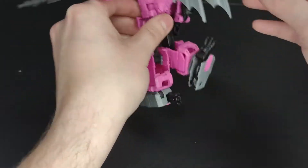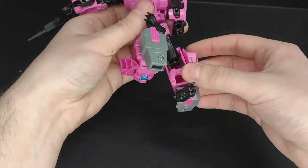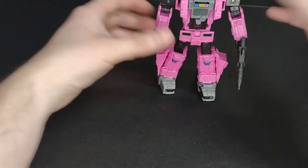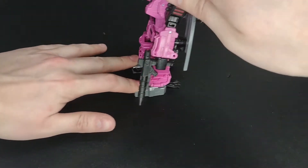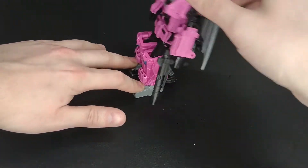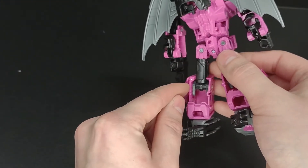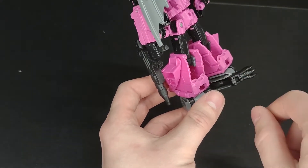That one's still pretty bad, but this one's way better. He can actually stand now. Let's put his wings up so he has further to fall. He still falls, but he can stand now. Just make sure the textured side is facing the pink part, and that the one with the longer tail goes on the outside of the leg, and the one with the shorter tail goes on the inside.